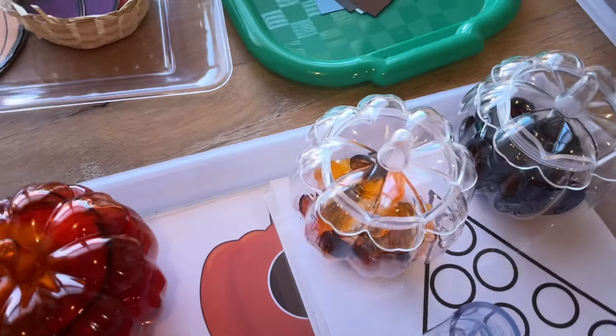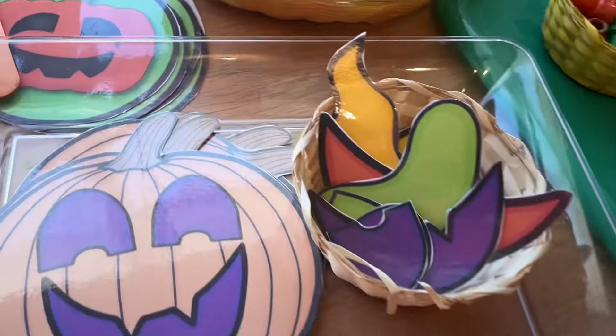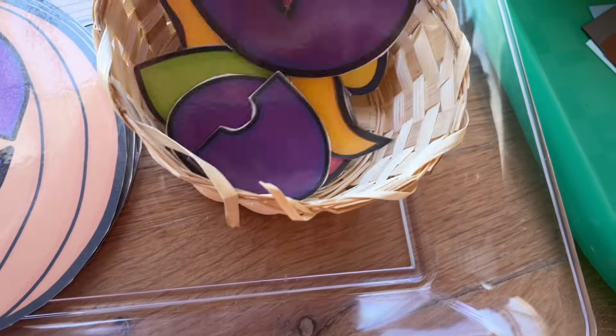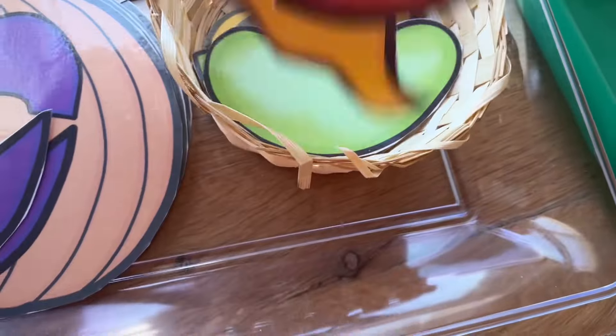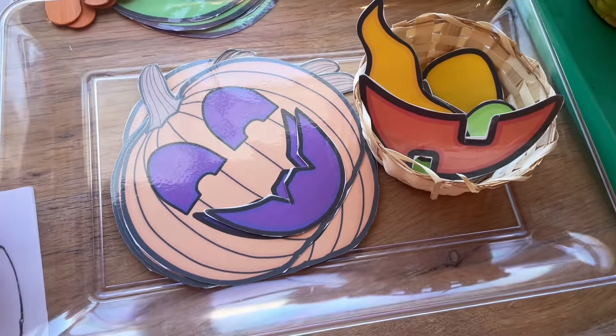I thought these little pumpkin jars with the lids were kind of cute — they're at Dollar General right now for one dollar. Then I got this ready to go on the light table, where they match the little jack-o-lantern face shapes onto the different pumpkins. There's a whole bunch of different ones and these are going to be a lot of fun.